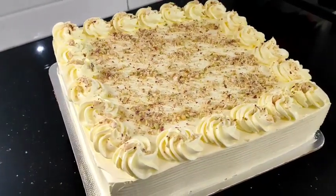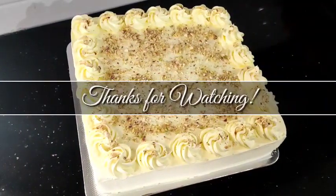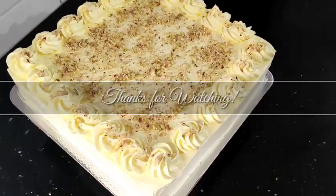If you like this video, please like and share. Also, subscribe to my channel. We will see you in the next video. Bye bye!